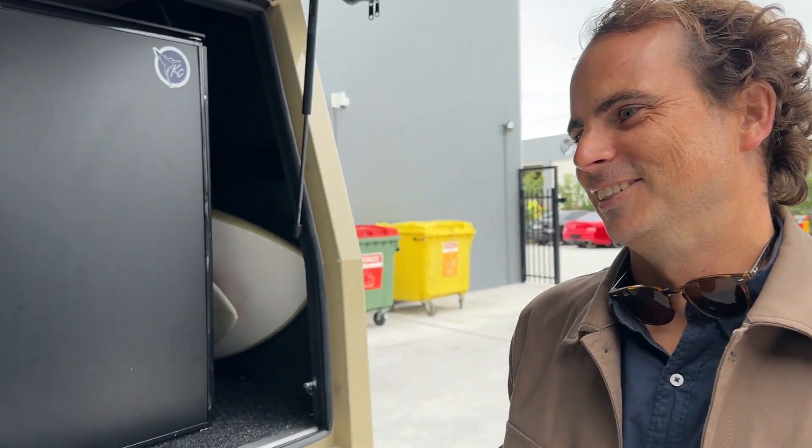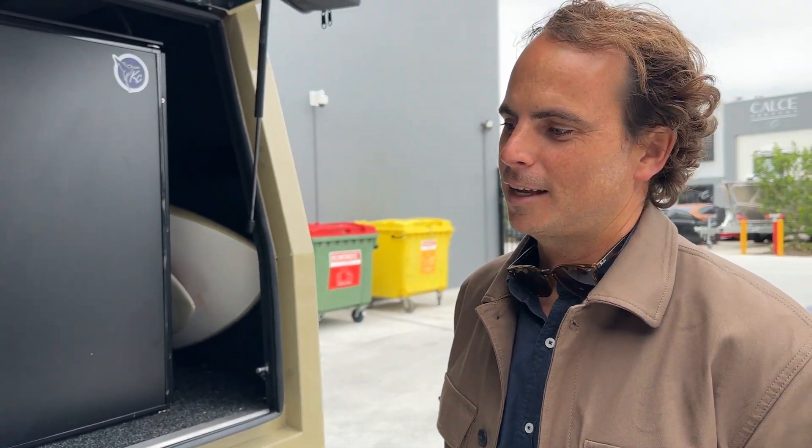And meet Michael Nielsen here. Good afternoon. How are you, Michael? Good, mate.